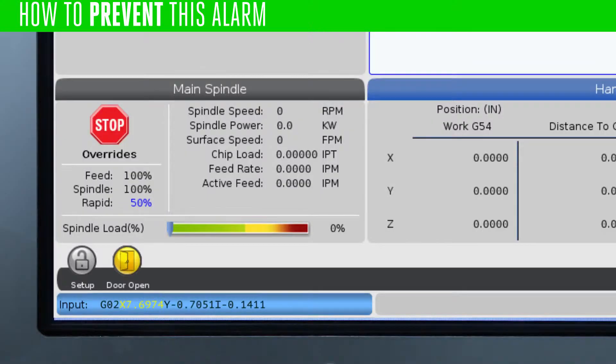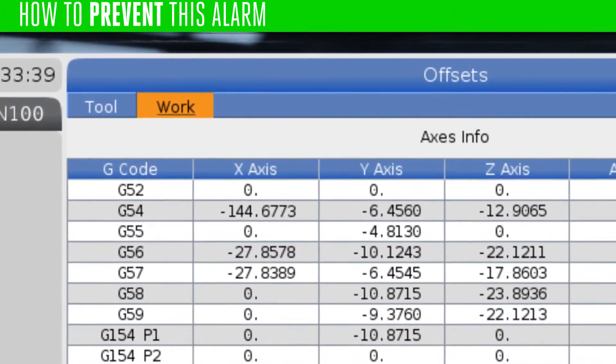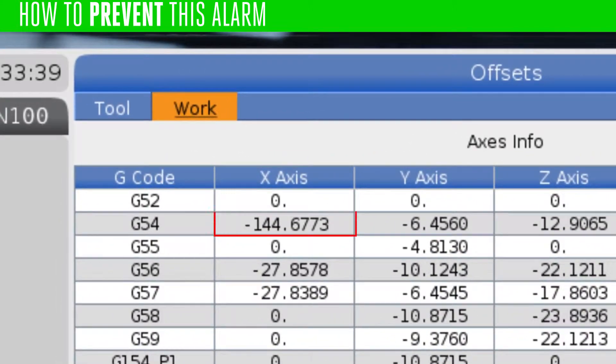Review the program itself for errors. Next, make sure that your offset values are correct. If an offset has incorrect values, you might be trying to send the spindle to a location that is physically correct, but out of the machine's envelope according to the offset.